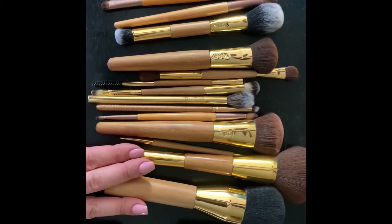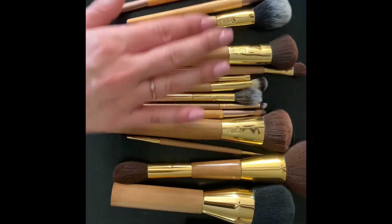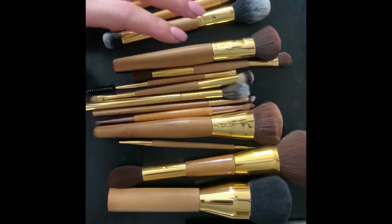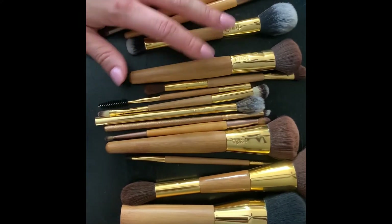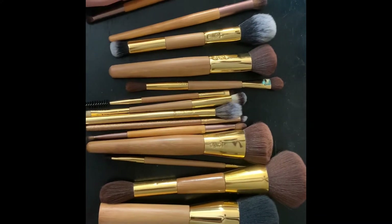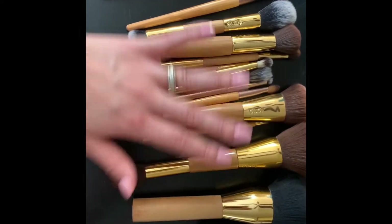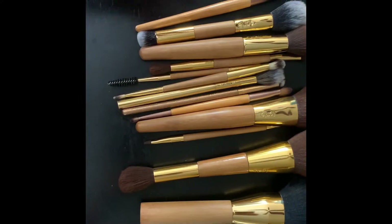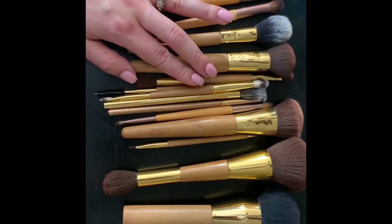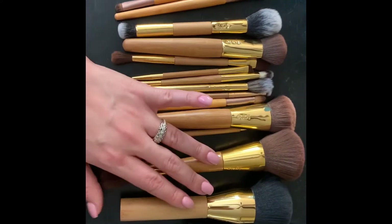The majority of these brushes are Tarte — they all have a similar theme. I got most of them in a brush set, something like a back-to-school set, but unfortunately that particular set is no longer in stock. I spent maybe 50 to 60 bucks. They do have most of them available as singles on their website.